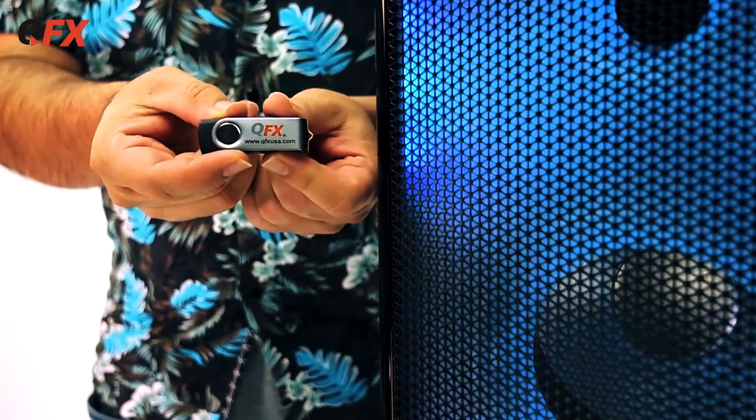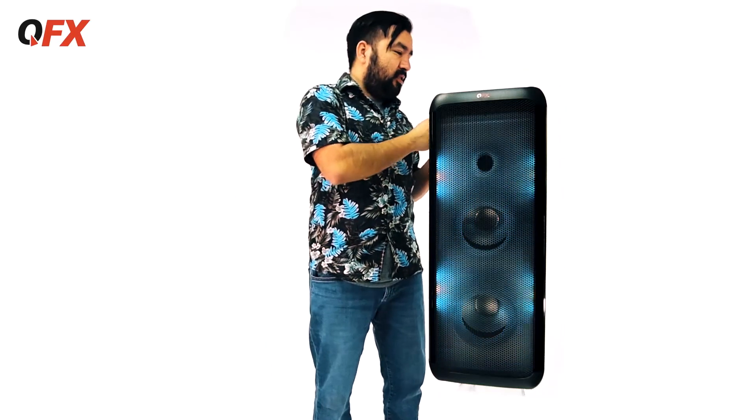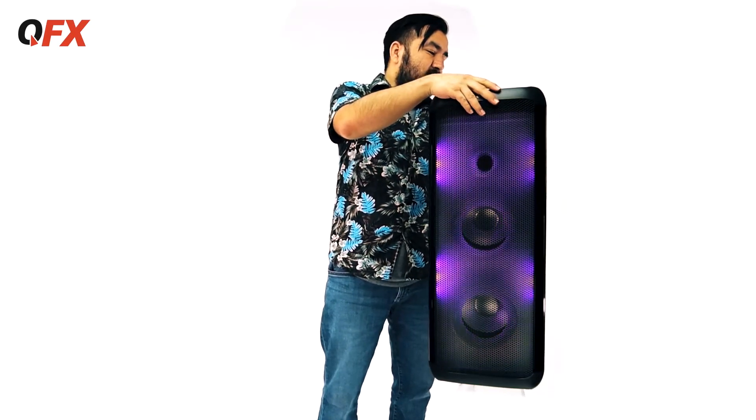For all the people out there that want to listen to this, check this out. I got my QFX USB flash drive with music on it. Let's plug it in and listen to some music. Here it is — let's see what it sounds like.